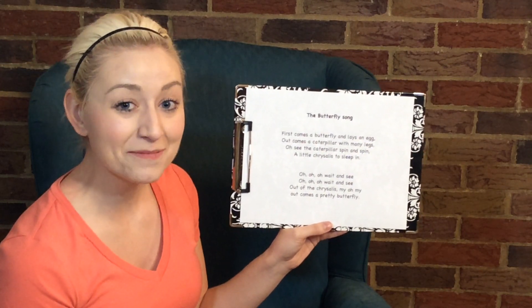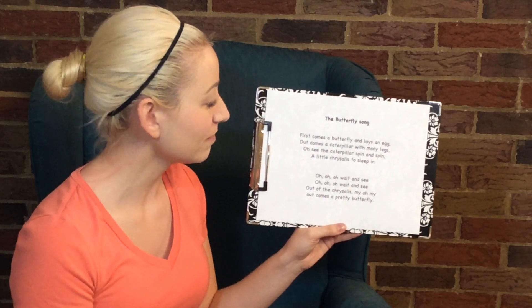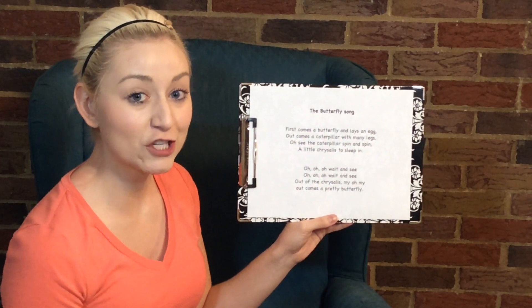You want to do that one more time? All right, let's go ahead. Last time. Remember, we're doing it in the tune of G. Ready?